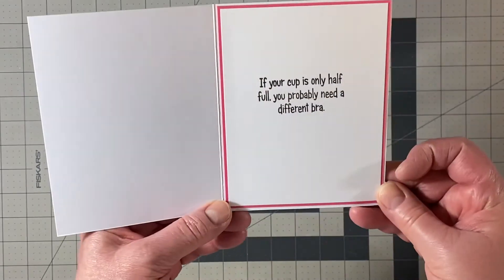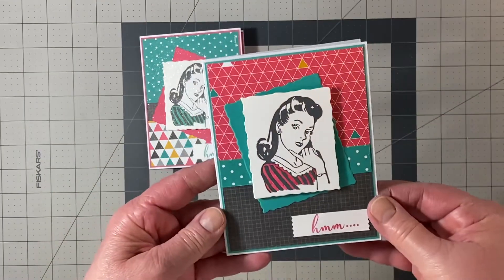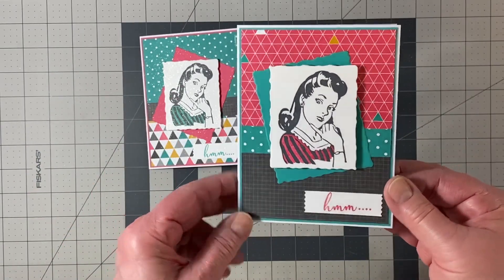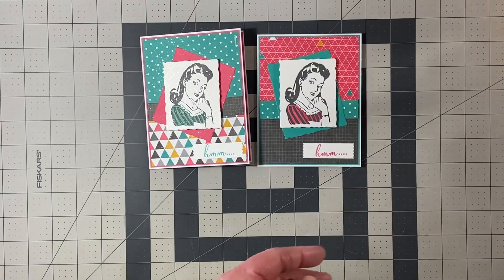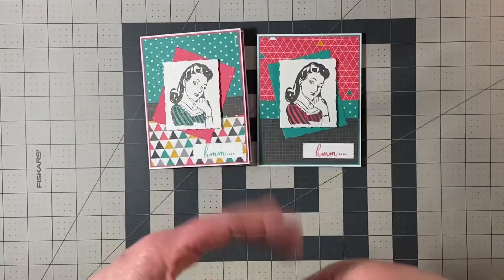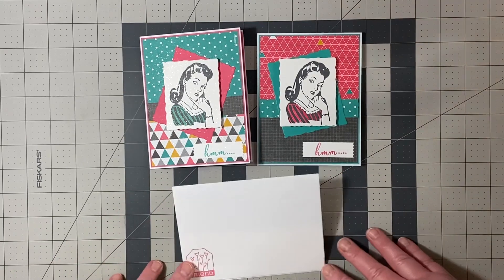The inside is where the sentiment is. I made two cards with coordinating papers — they were just two different sheets and I flipped them over. And of course you can't forget the envelopes. Here they are, with the insides shown too. Those are all ready to rock and roll and I hope you enjoyed my video.